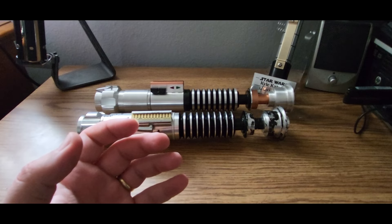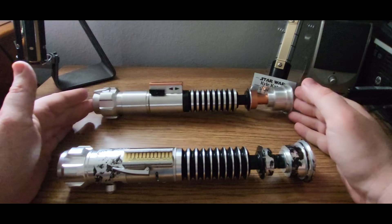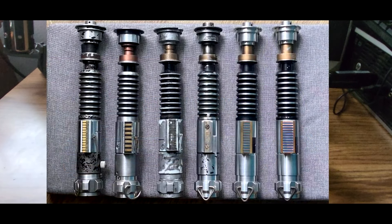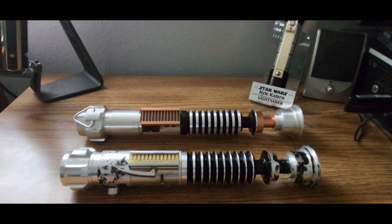Moving on to my favorite lightsaber design that is not a Graflex — the thin neck saber of Luke Skywalker. What's so fascinating is that there are essentially five Return of the Jedi Luke Skywalker lightsabers: the V1 Hero, the V2 which shows up for 90% of the film, the V3 used in the final duel on the second Death Star, the R2-D2 stunt which was shot out of R2 during the Jabba sail barge sequence, and another stunt hilt only seen on Mark's belt as he's climbing the side of the sail barge.